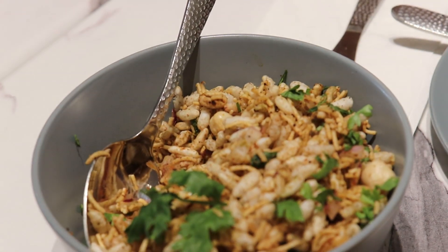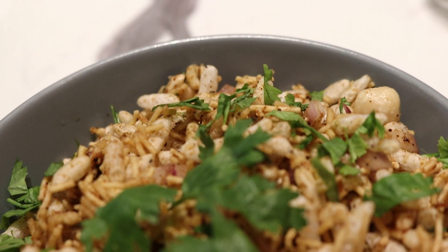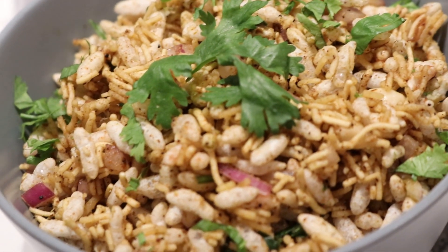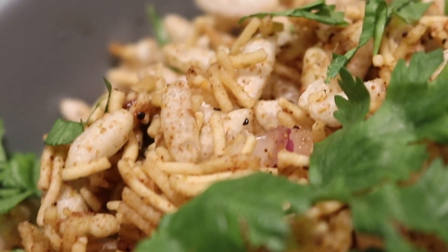Basically this is a bel puri, which is what I used to eat when I was younger. Made with puffed rice, there is sev, which is a chickpea flour fried snack, and there is tamarind and date sauce, mint and coriander sauce, onions, peanuts — all mixed together.